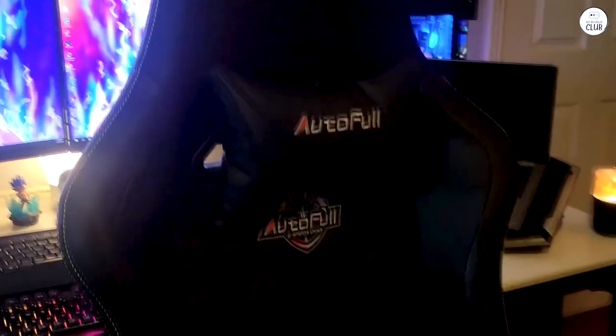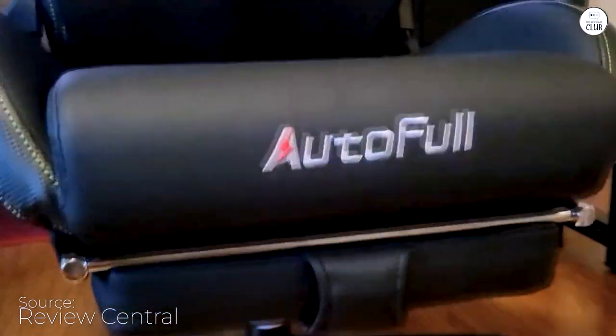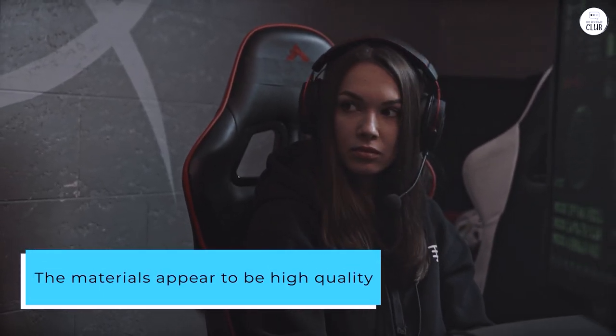I've been using this Auto-Full gaming chair for a few weeks now, and it's incredibly comfortable, especially considering its price point. I can sit in it for hours without experiencing any chair fatigue. The materials appear to be high quality, and the finish is quite nice.